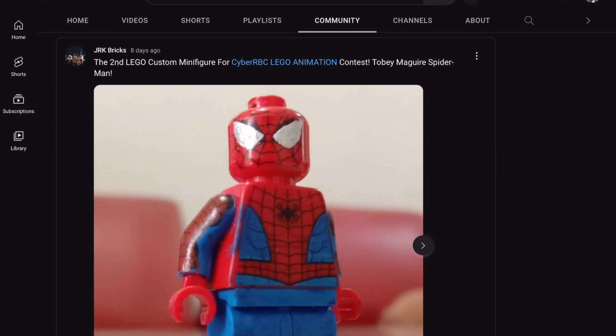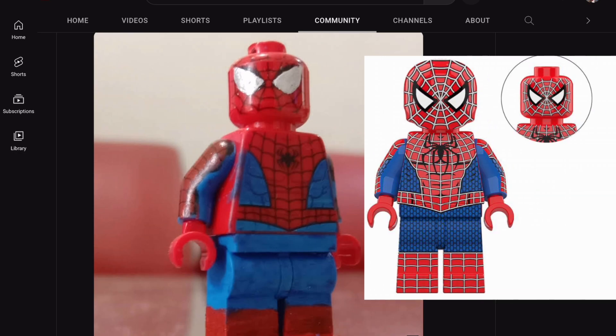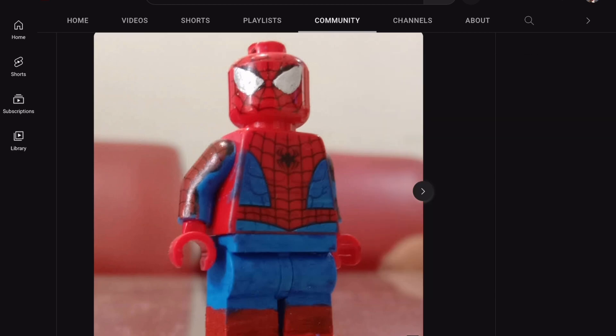The next one is Tobey Maguire and I really love this one — it's actually so cool. I love how he used the classic Spider-Man suit to match up with Tobey's suit, because that's what I used to use for Tobey's suit before I got the correct version. He also used another Spidey head with a silver marker to paint the lenses to match Tobey's eyes, but it would be cool if you could add a black outline on it.